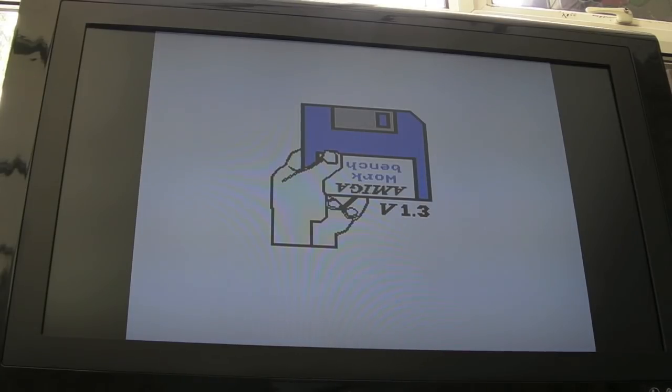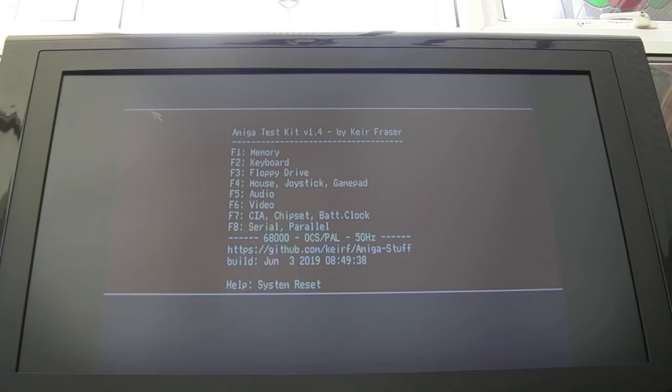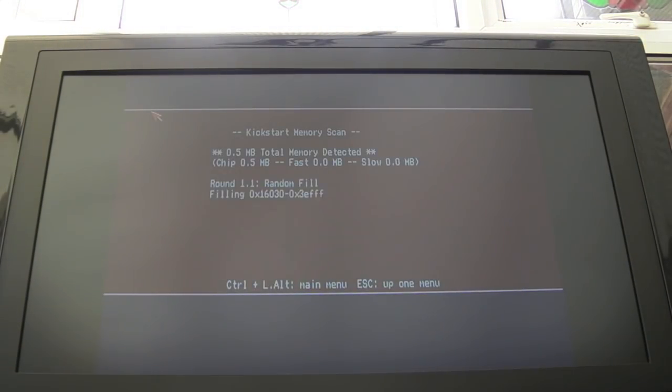Hoping we haven't got crazy issues - look, that's working! I think that's booted, so we'll see if it comes up with the Kickstart icon. Stick your Workbench disk in - there we go, fantastic! I'll populate the missing CIA with one of the ones from my other boards. We'll connect a floppy drive and see if this works. The floppy drive is precariously isolated with a piece of plastic, so the fix to the IDC connector is okay. We're lacking controller ports, so I'll plug the keyboard in - that'll reset it and we'll try to use the keyboard to run the RAM test.